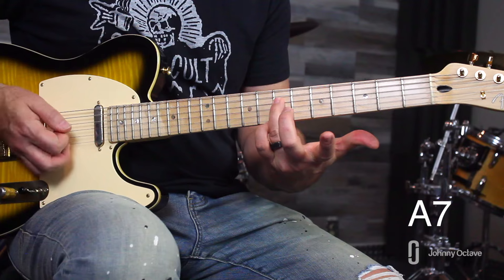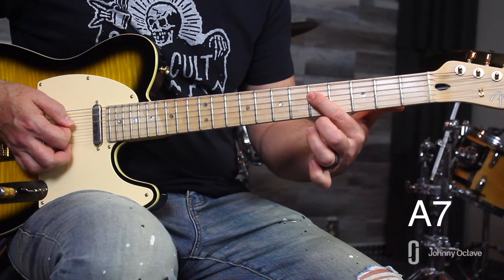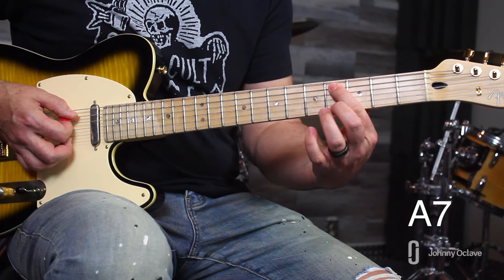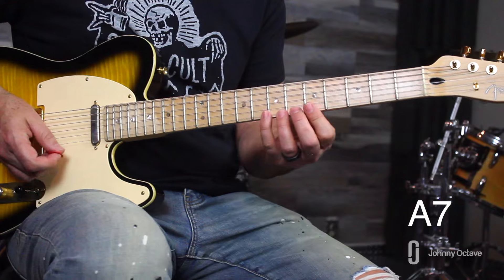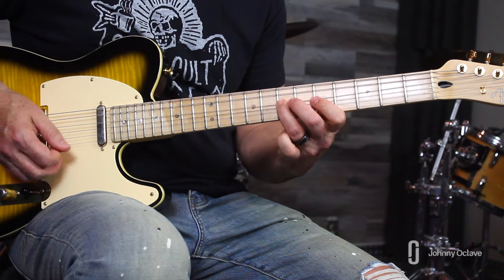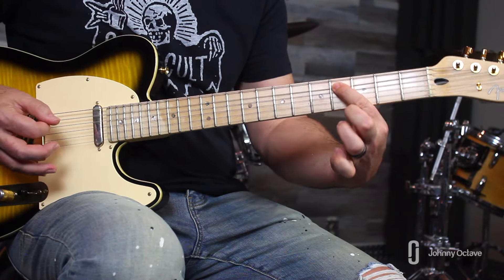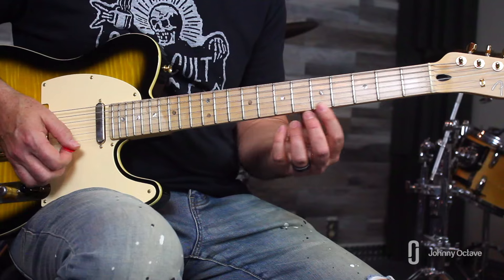The next A variation runs the same major/minor blues scale: high E fifth fret, B string eight then five, G string eight then seven — minor blues part — then five to six on G. Take it down to the seventh fret on the D string, then to the fifth fret on D. Finish with a chromatic E blues line: seven, six, five, four on the A string to complete the phrase.